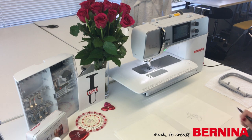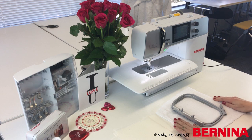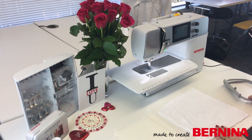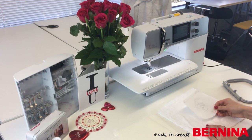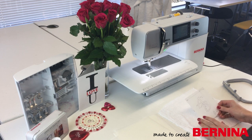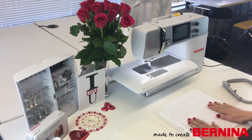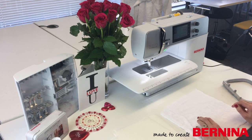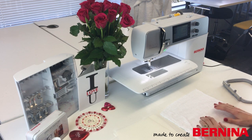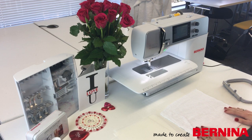Now I've created my monogram, I just need to hoop up. For this version, I'm going to stitch it out on a spare piece of white toweling and then, once I've stitched it out, turn it into a pocket shape which I'll then sew onto my dressing gown. I'm doing it this way because it's easier to manoeuvre a small piece of toweling underneath the machine, and also if it goes wrong I can start again instead of going directly onto the garment. But if you wanted to, you could sew directly onto your bathrobe.